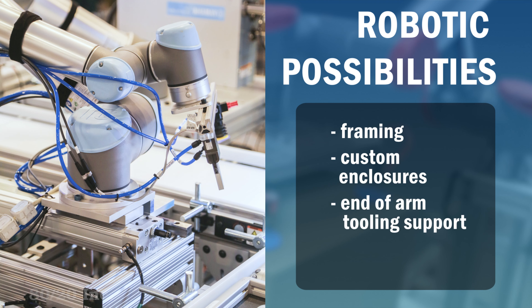Decrease cycle times and increase safety by building a strong, durable robotic solution. Our specialists can help you design your custom solution. Contact us today to get started.